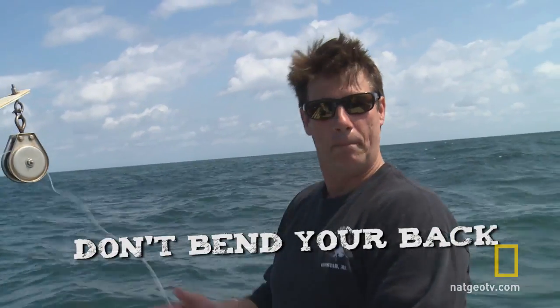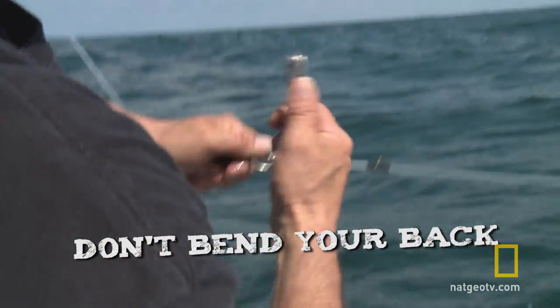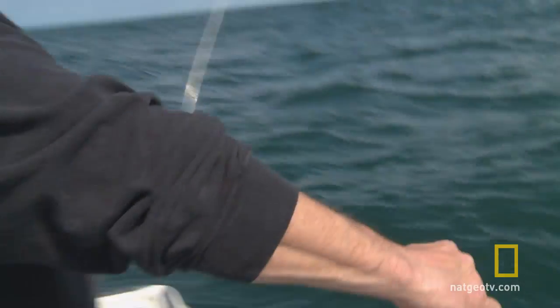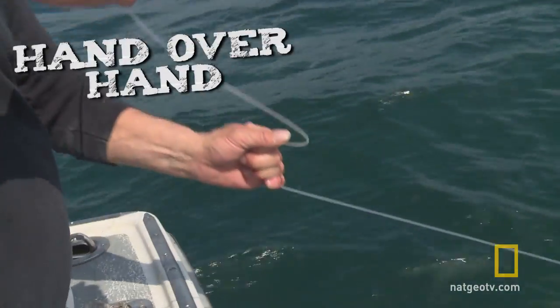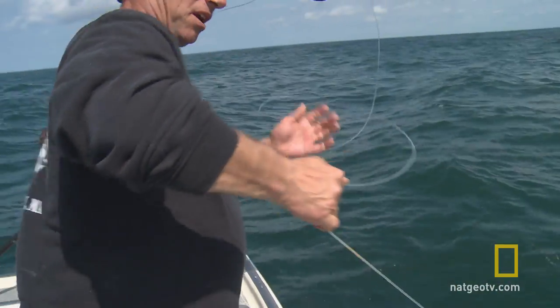It's very important when you're handlining — you don't bend your back. Every bit of handlining is upper body strength. When you're pulling a fish, you need to go hand over hand. What I do is I pull it and give it a little pitch. Everyone's got their own way of pulling things.